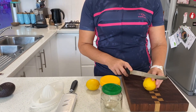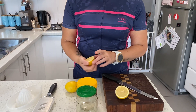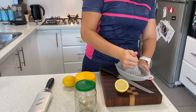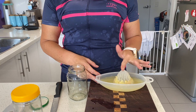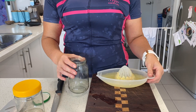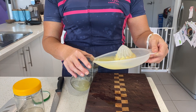So first of all we're going to juice the lemons. Really easy — not much instruction needed here. I actually have squeezed three lemons in here, because why not? I use lemon juice for everything so I'm going to have some spare lemon juice if I need it. And I'm just going to pour it into this glass jar.